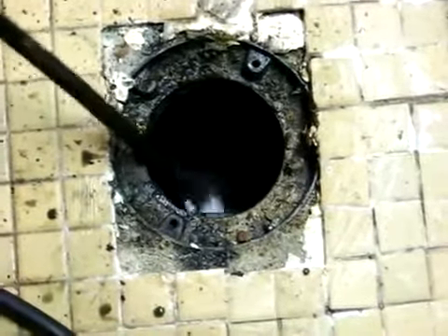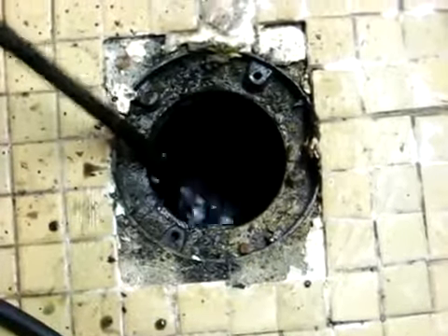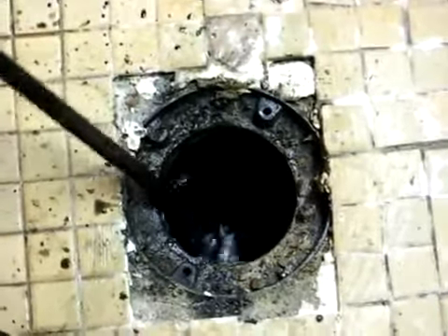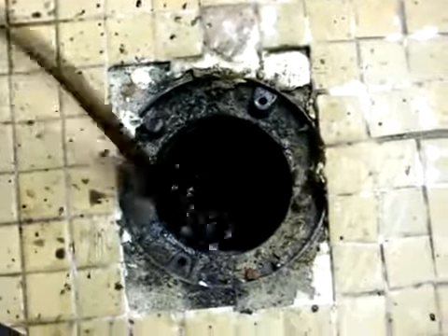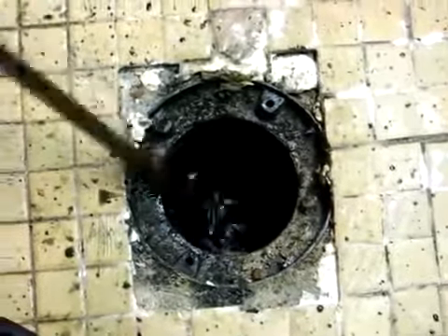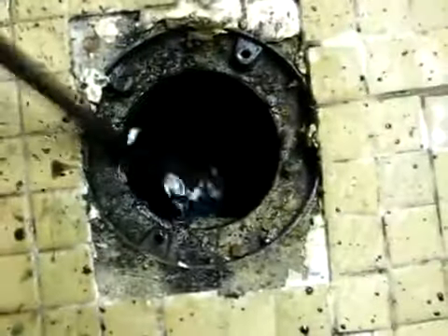The water has now receded inside the floor drain. There always will be water that sits in the trap itself to protect from sewer gases. But as you see, we're running water at the same time that we're retrieving the cable.